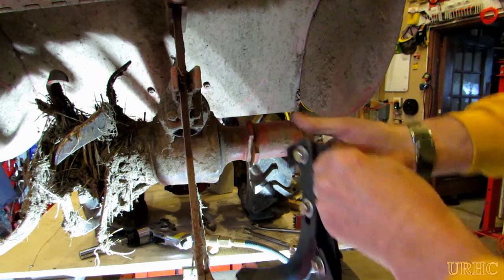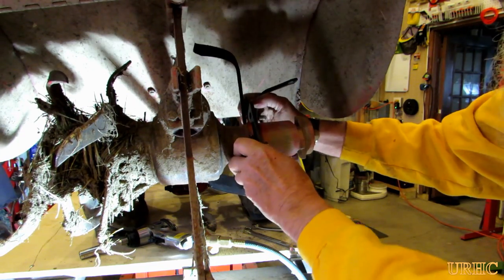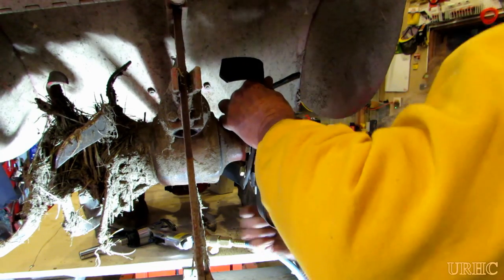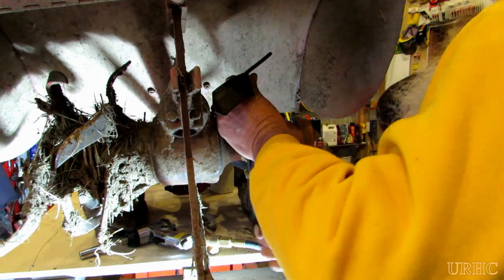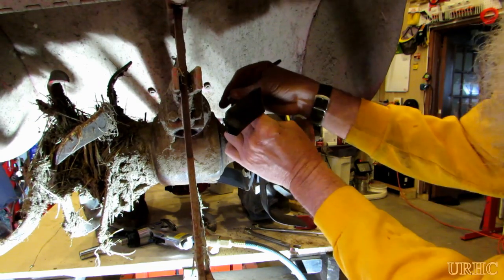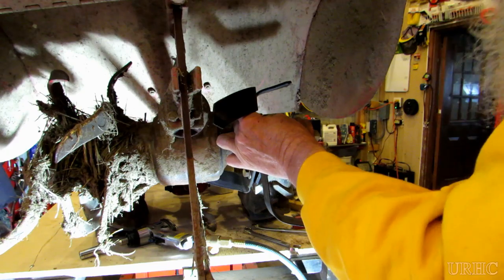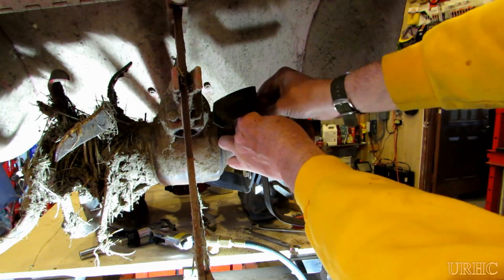You just have to clean out all those grooves that the tines go in, and make sure you look at how the original ones came off. You have to make sure they're in the right direction with the cutting edge facing the right way. It's best to take a good look at the one you're removing and put together the stack of new ones before you remove them.